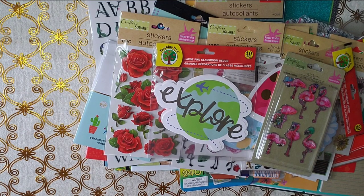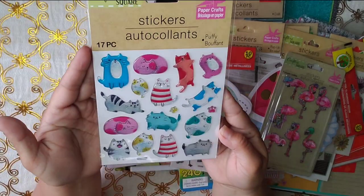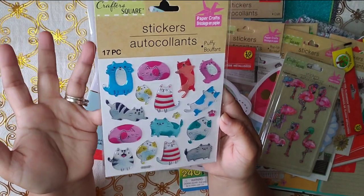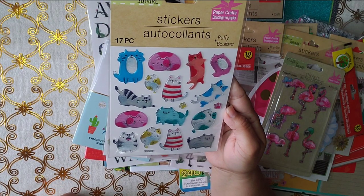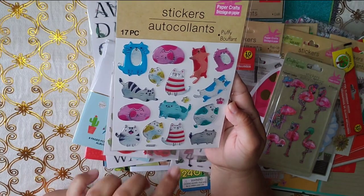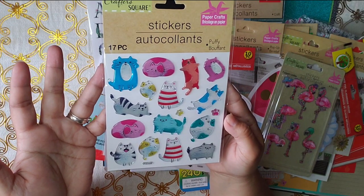And the very last sticker was this. Look at these cats — they're so cute! This reminds me of Venice. Although I know it's black and white, it still reminds me of Venice, that's why I got it. So cute.